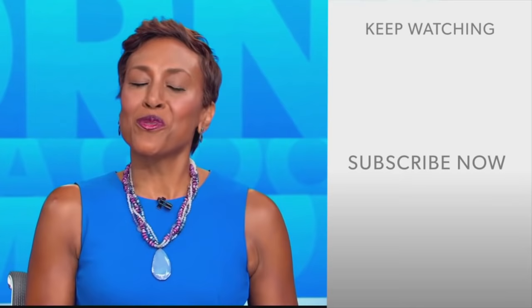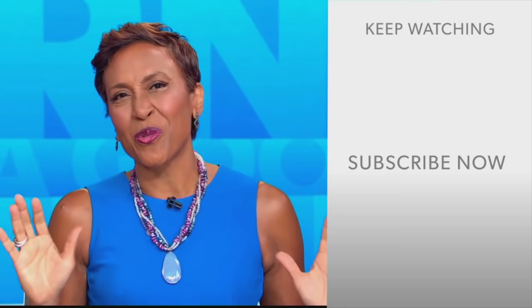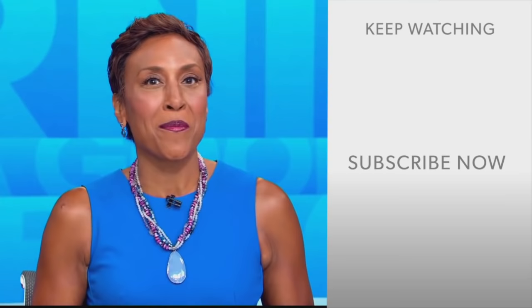Hey there, GMA fans — Robin Roberts here. Thanks for checking out our YouTube channel. Lots of great stuff here. Go ahead and click the subscribe button right over here to get more awesome videos and content from GMA every day, anytime. We thank you for watching, and we'll see you in the morning on GMA.